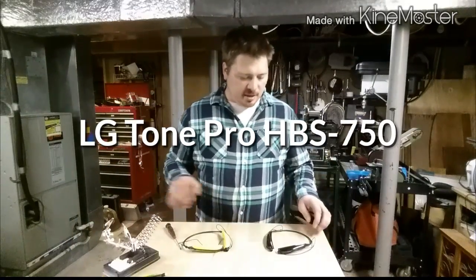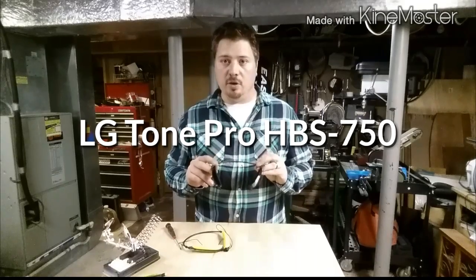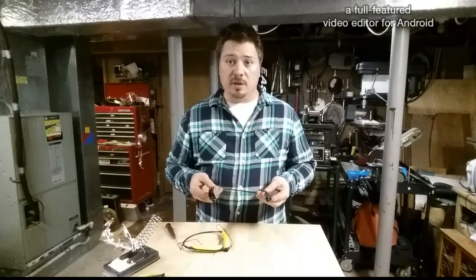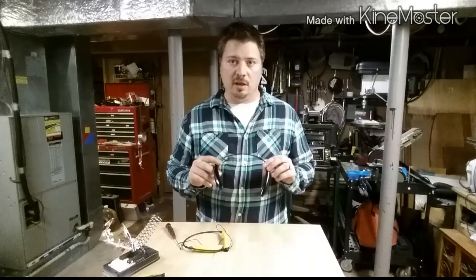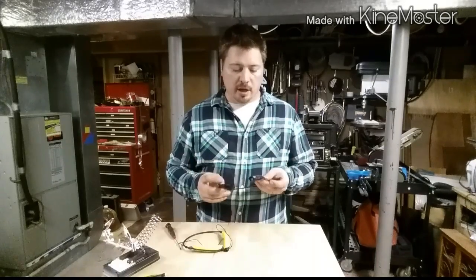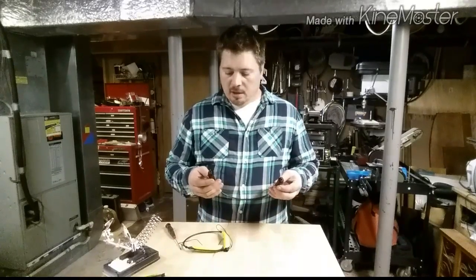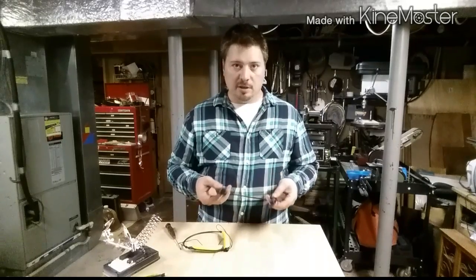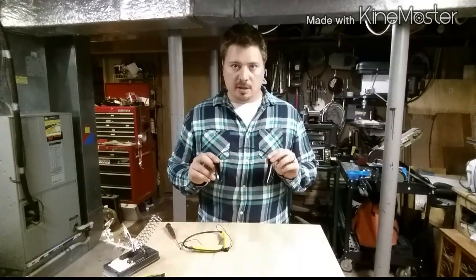Hi everyone. Today I'd like to discuss the HBS 750, or the LG Tone Pro, as it's more commonly known. If any of you have seen my last video, I showed you how to take apart the HBS 730 and the HBS 700 and replace the battery and the earbuds, because the earbuds tend to go bad on the left or right side. So today — the video is a little long overdue, I've been meaning to do it for a while — I'm going to show you how to take apart the HBS 750.